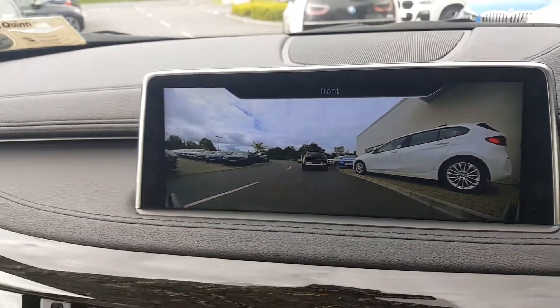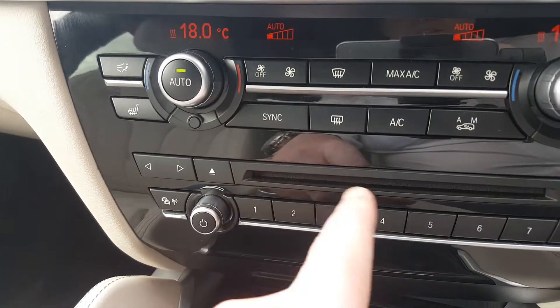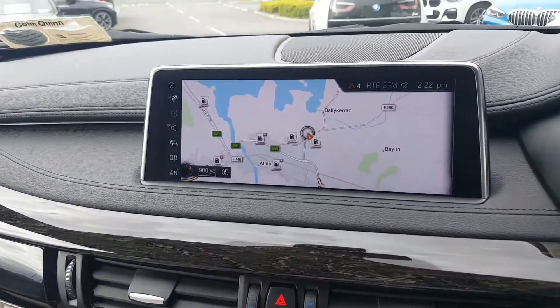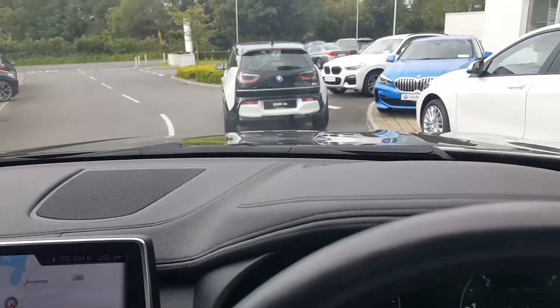The car has a full hard drive for navigation, so you can pop a CD in to save it to the hard drive. You can also pop a DVD in and it'll play on the screen when the car is parked.